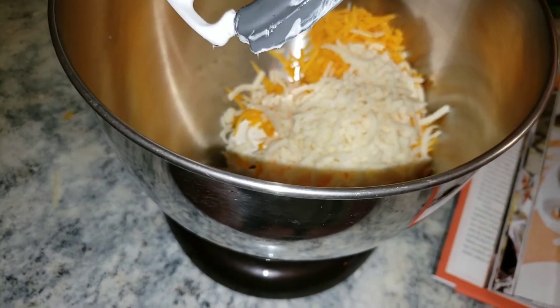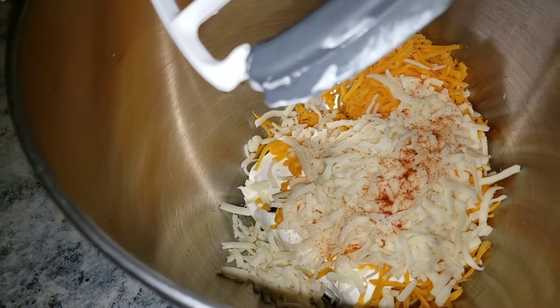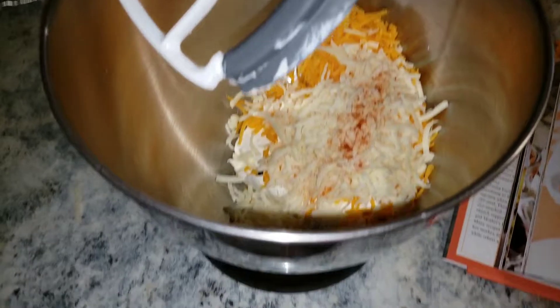Now I'm going to add in a dash of cayenne pepper. We got that, and now we're just going to mix all this together.